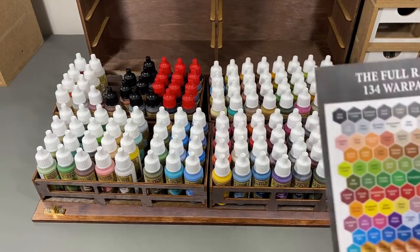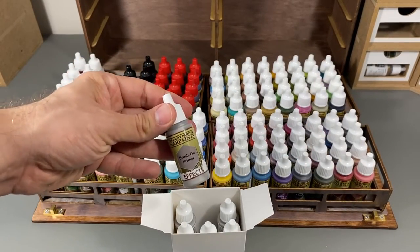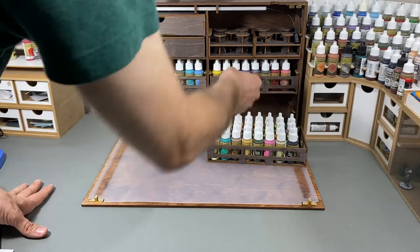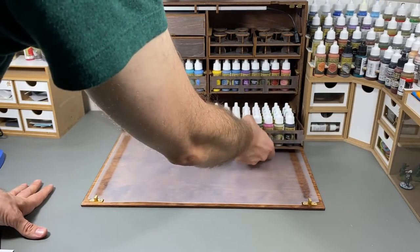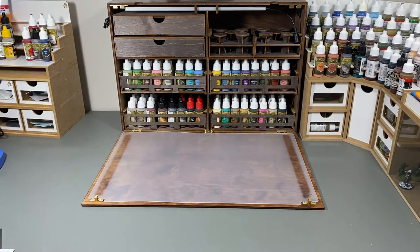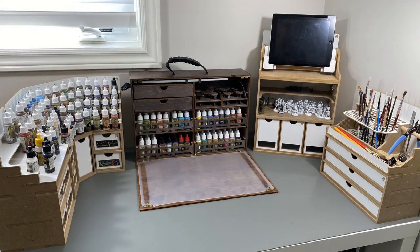On top of giving me a complete paint set, the Army Painter also sent me 6 bottles of brush-on primer. Since I have 4 extra slots for paint, I'm going to add 4 of those bottles into this case. There it is, all loaded up. This case really does hold 128 paints in its default configuration. Here's how my hobby desk looked after I reconfigured the space to fit the new 124 paints that the Army Painter sent me.